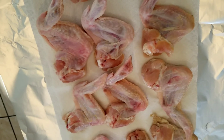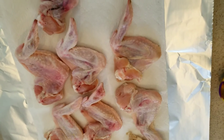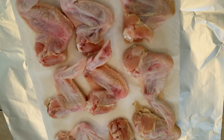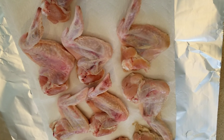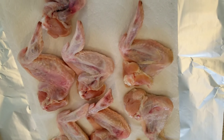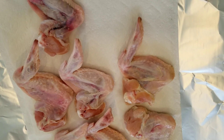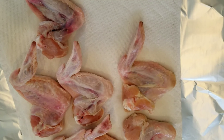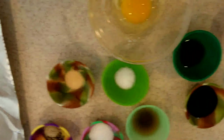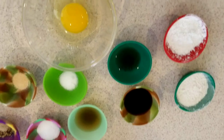Hey everybody, welcome back to my channel Angel Liz. Today we are doing the Chinese takeout wings. I hope everyone is having a good Saturday. Over here I have 10 whole wings that have been washed, and I have them lying skin side down on paper towels and a piece of aluminum foil so they can dry and keep the chicken juice off the counter.